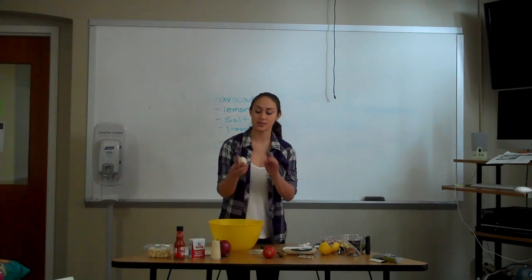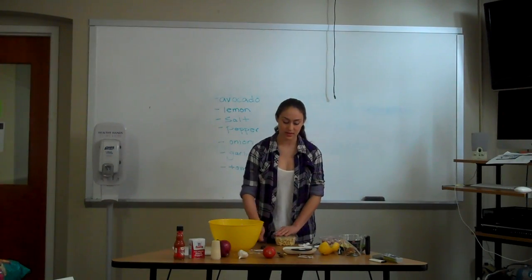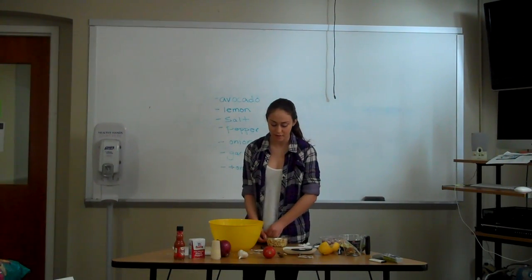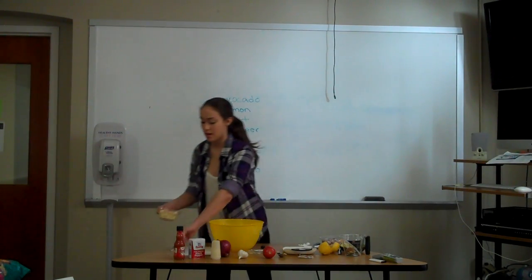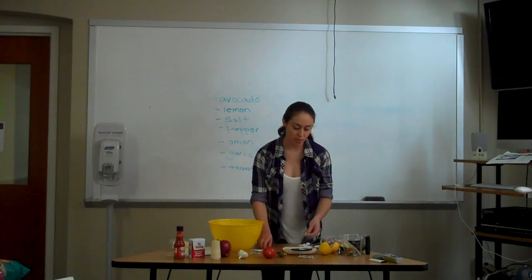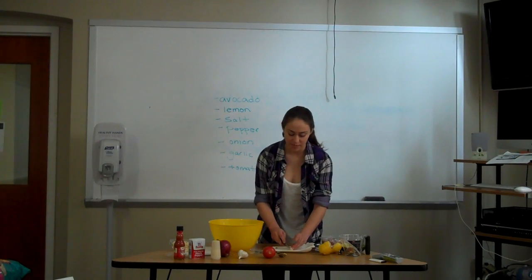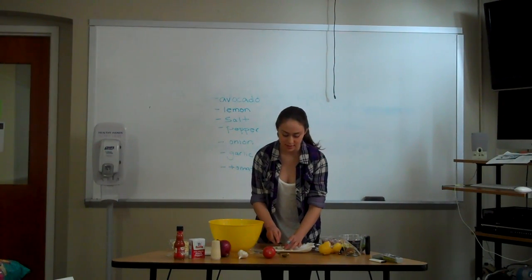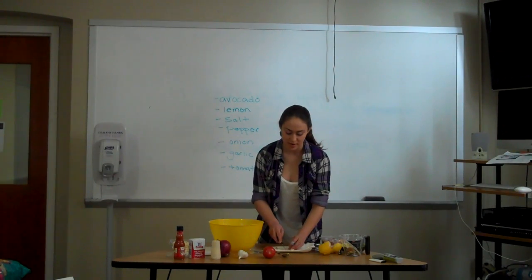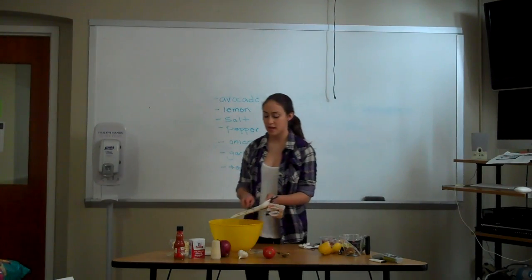After that, I add in my garlic. This is what it looks like if you buy it fresh from the store, but you can also get the pre-minced kind — I think that's a lot easier to use. It really depends on how fresh you want it to be. When chopping up the garlic, you want to make sure it's really small, because otherwise you're going to have big chunks in there. Slice them really thin, and sometimes I even go back across the other way to make sure it's small enough, because I don't like getting big chunks of garlic. Then you just slide it in.